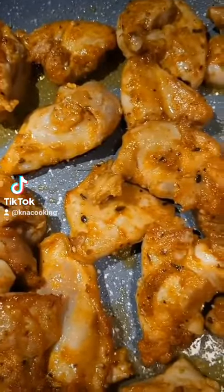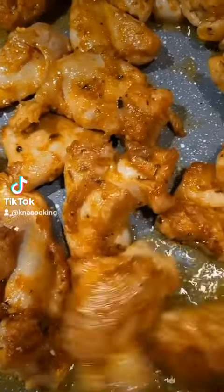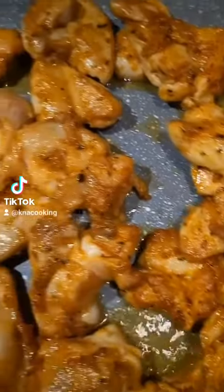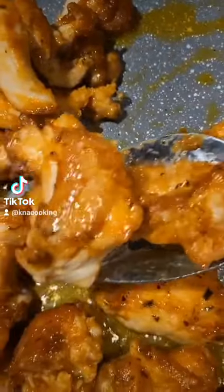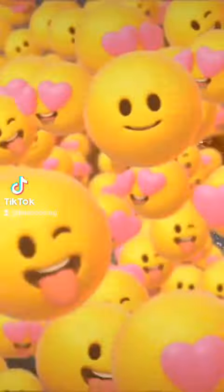Laissez-moi un commentaire et dites-moi à partir d'où vous me suivez, et dans ma prochaine vidéo je vous ferai un coucou. Aujourd'hui je fais un gros coucou à Alexia Nettie, ou encore Alexia de Paname, qui me suit depuis Paris — coucou!